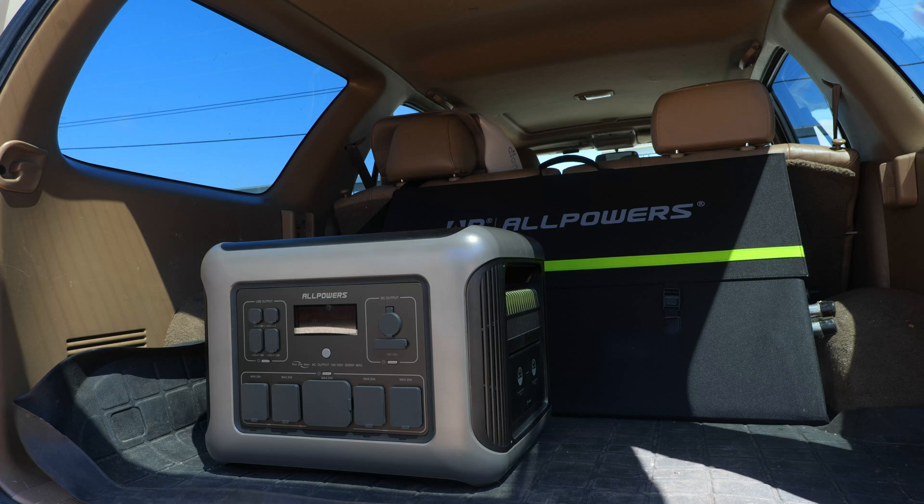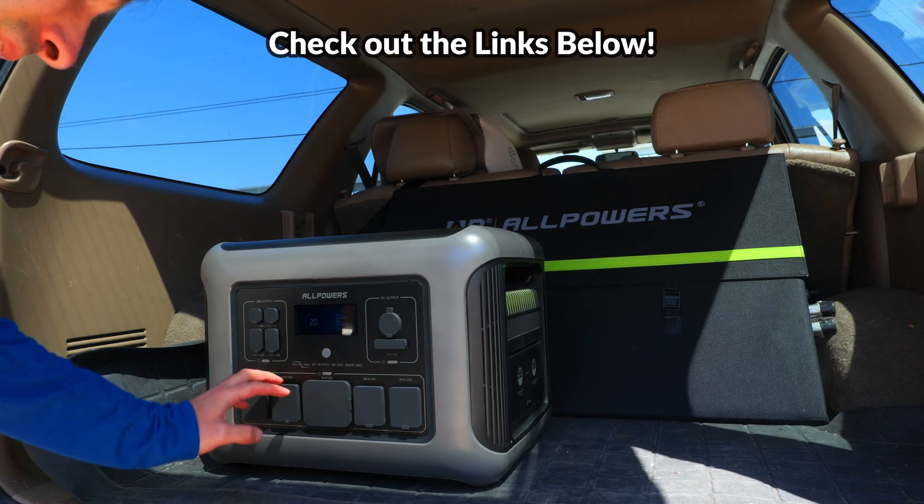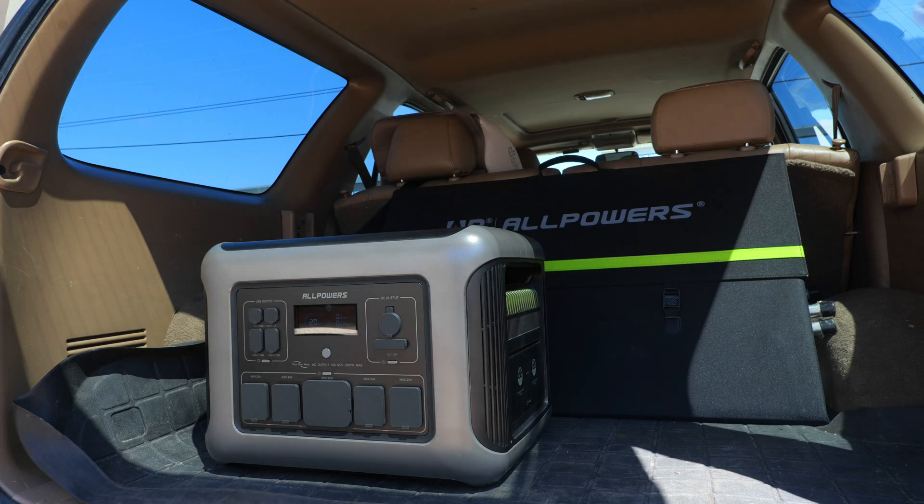Thanks so much for watching. If you're interested in either the power station or the solar panel, check out the links in the description which will help support the channel. I'll leave the solar panel and power station database links down there as well for those who want to continue their search.